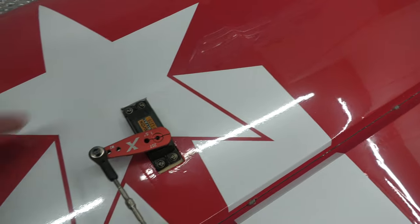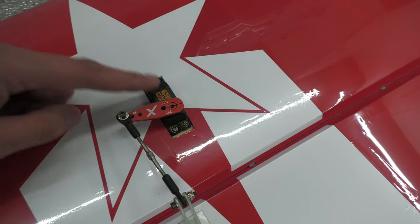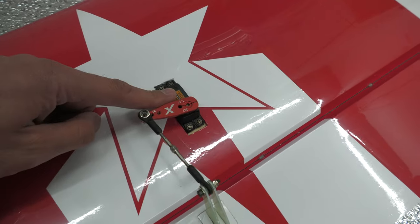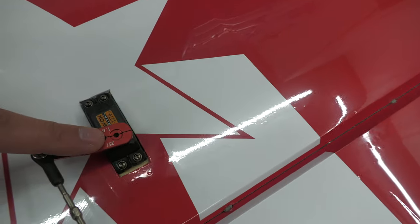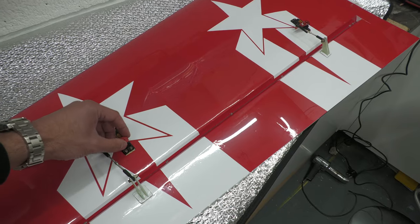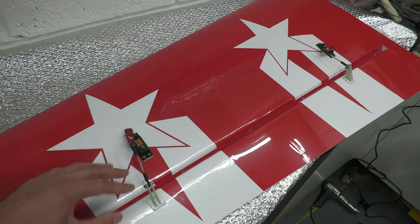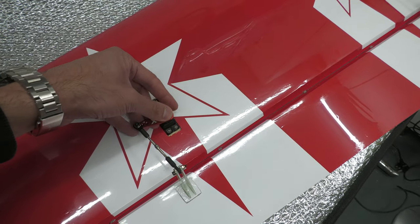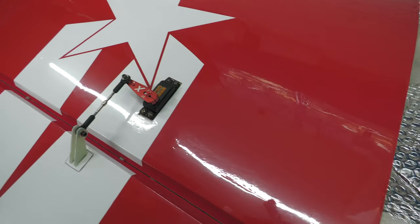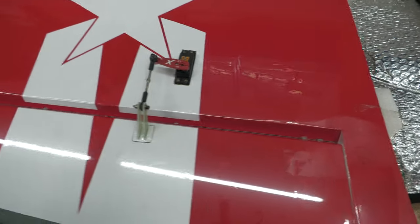Then I fitted the servos — opened up the hole by cutting the covering, sealed it with a bit of thin Cyano, and ran the servo in there. I had to make up a couple of servo leads using PowerBox wire, but that worked out quite well. I've left the servo heads loose at the moment because I need to match these servos — both servos operate on the same control surface, so the first time I turn it on I need to pop off the head, otherwise you risk damaging the control surface or the servo if they're not matched properly. That whole process probably took me a good hour including making up the wires and waiting for the epoxy to dry.